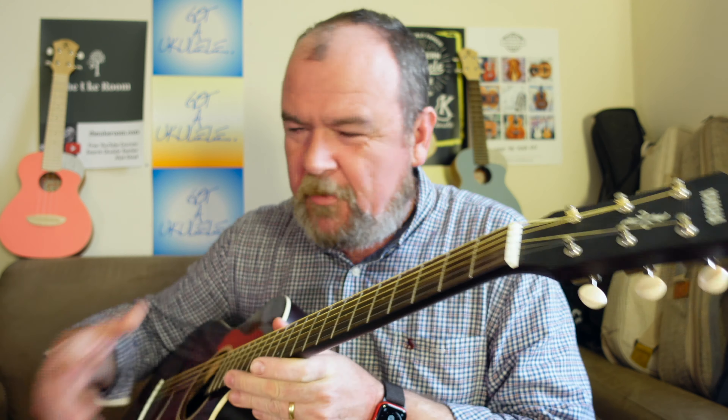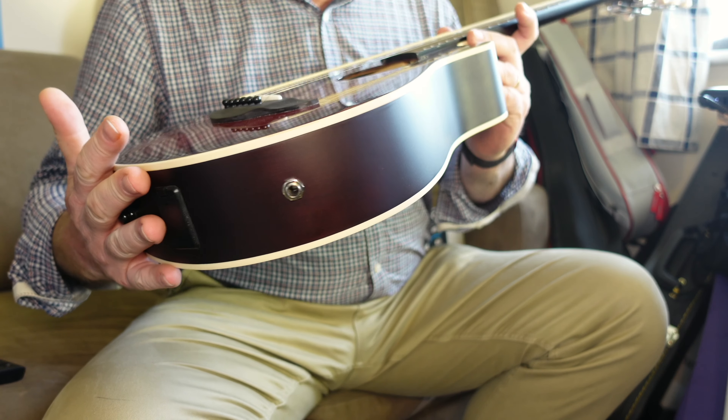I really like this one — the Yamaha APX T2, about £200, made in Indonesia. It's all laminate, pickup system comes as standard, loads of colors, great brand, very reliable, very very playable. I quite like the sound actually — it was never going to be a dreadnought sound with a body this size, but it's tiny and I really enjoyed it. I'm back this weekend with a ukulele review and then I've got a couple more mini guitars coming over the next few weeks. Thanks for your ongoing support and thanks for watching — take care everyone, good night!